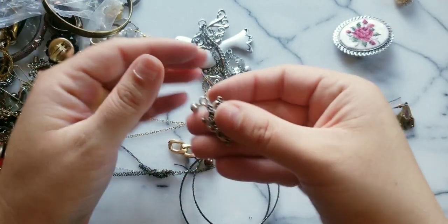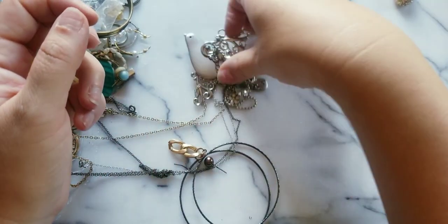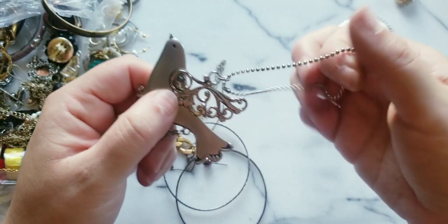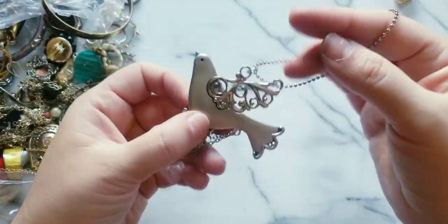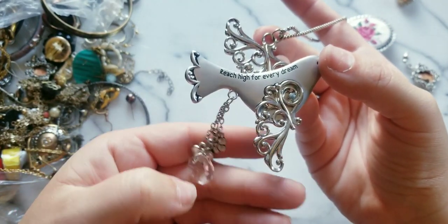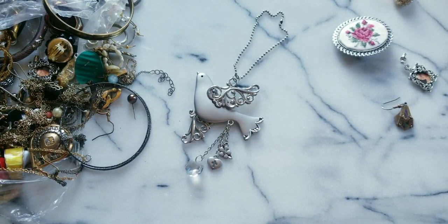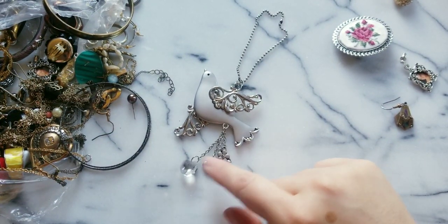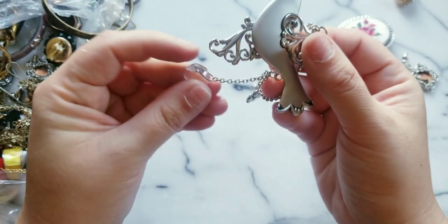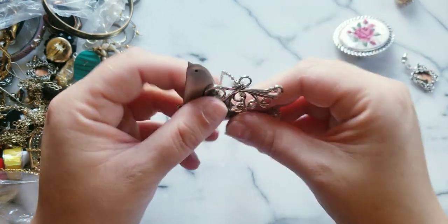We have another one of those — they must have made a production of these. Here we have a birdie — is this like an ornament? This bird ornament says 'Reach high for every dream' — that is really cute and it's in good condition. It has a cross, a flower, a faceted — I think this is plastic. Very very cute.